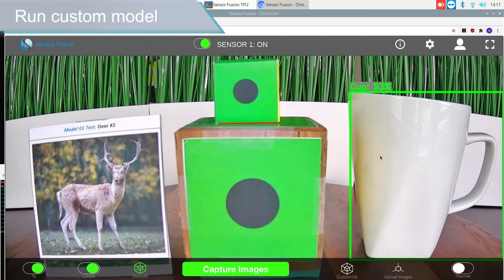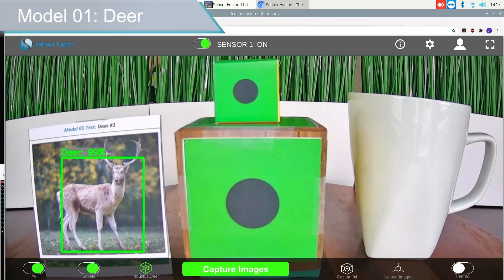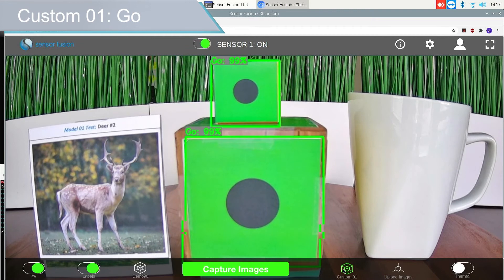In addition, our SensorFusion UI provides an easy way to switch between machine learning models with a single click.